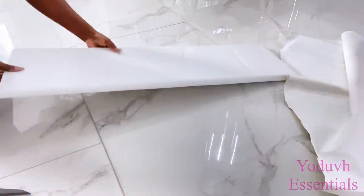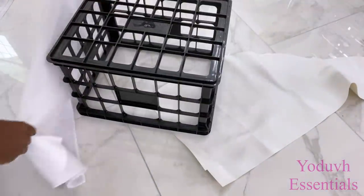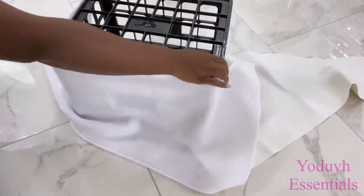I'm going to keep this aside and then take one of the crates and cover it up with a fleece fabric and a fabric that I got from Walmart.